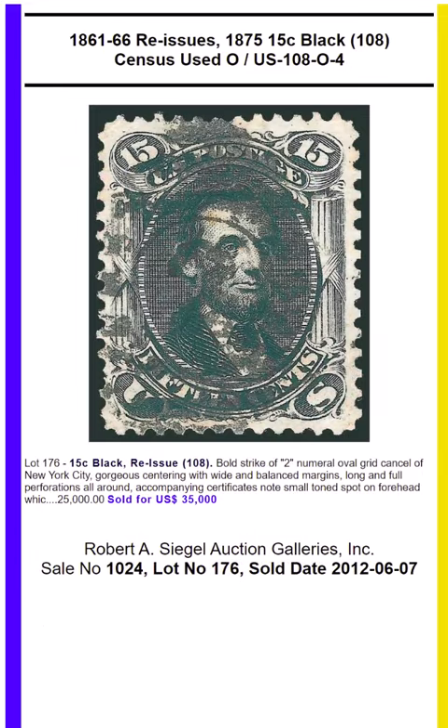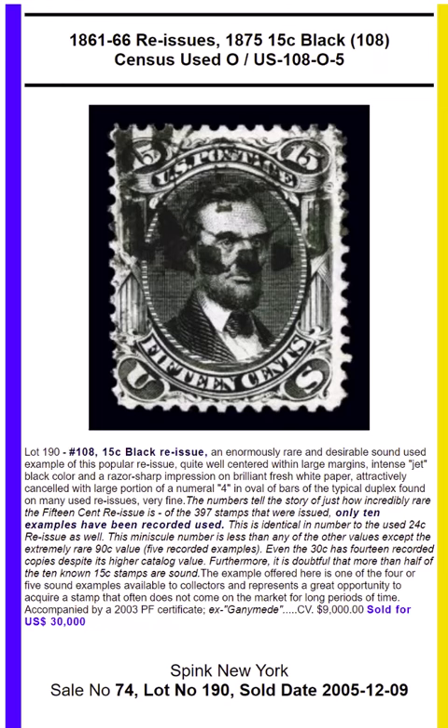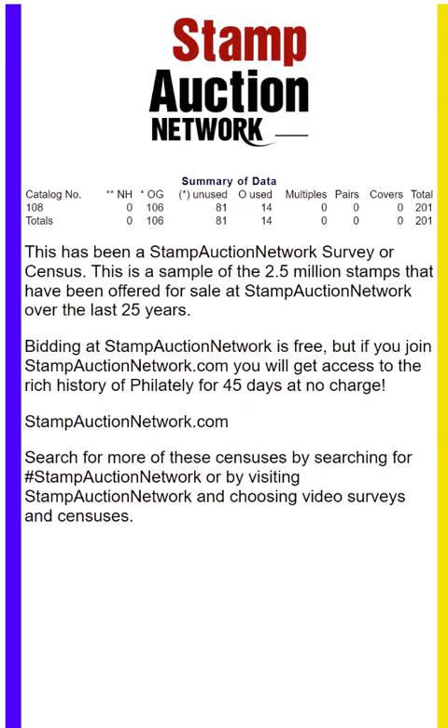This is a one-minute sampler. To get 10 results for each format, go to Stamp Auction Network and look for custom census, or on the mobile app, follow the options for stamp pricing surveys. This is Tom Droege from Stamp Auction Network. You have a great day.